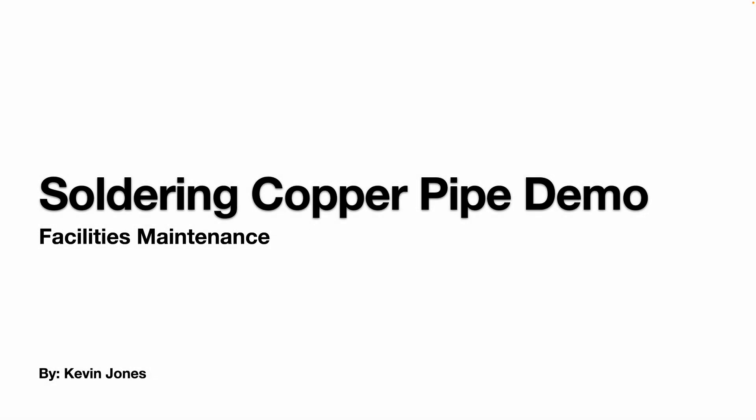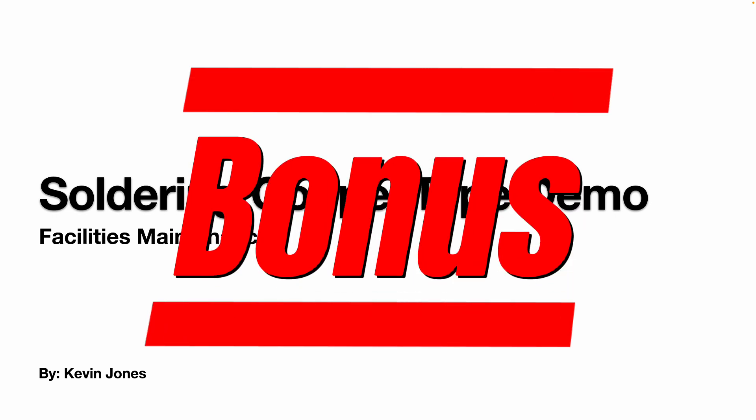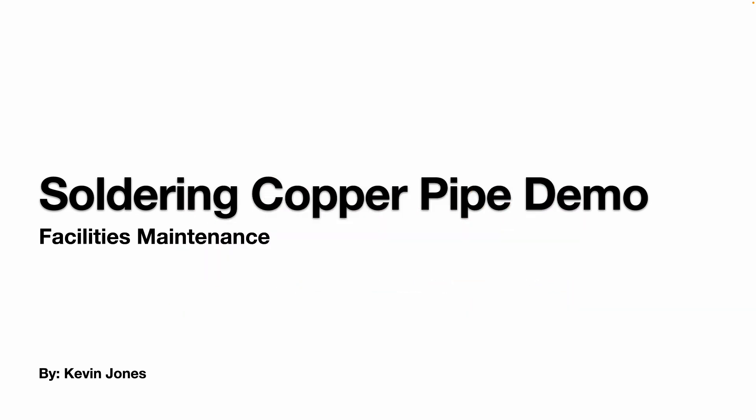Today we're doing a demonstration of how to solder copper pipe, and as a bonus we will demonstrate how you can join copper pipe to pex pipe.